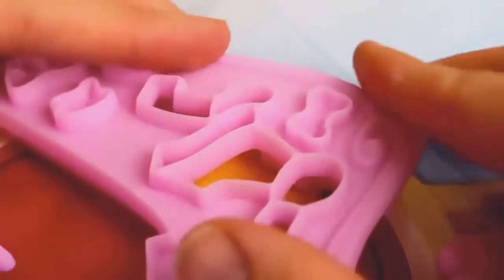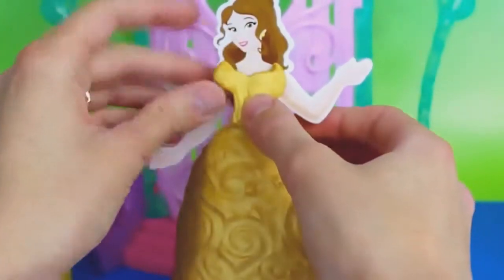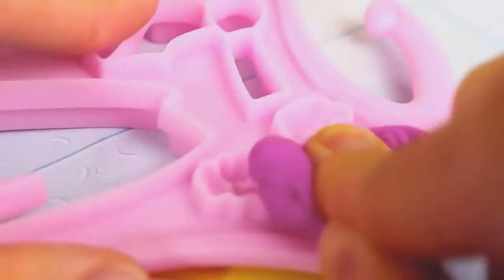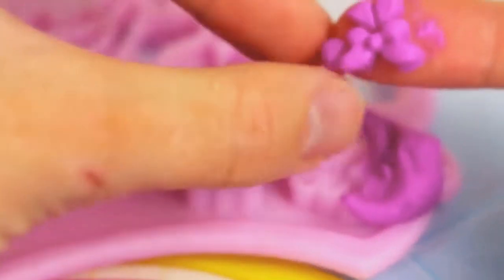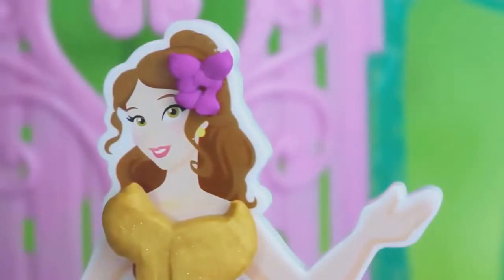Then we'll use this mold to make Belle a top. Here's the top of her dress - I just love the golden color. And now Belle needs a hair accessory, so we're going to make her a hair bow. The purple bow goes really well with her golden dress and brown hair.